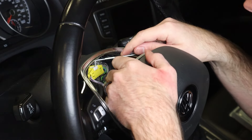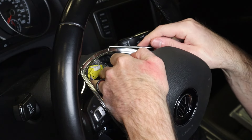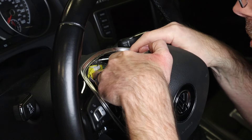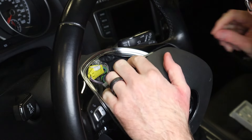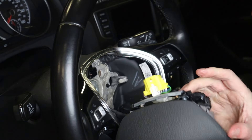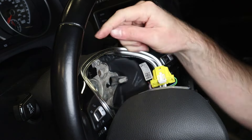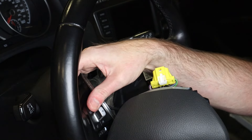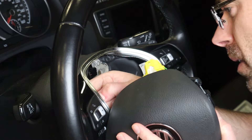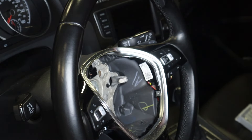So now to remove this, we're actually going to pry back on this white part of this plug. You will want to be careful not to stab yourself in the thumb like I did while I was testing this out. Once you pull that back, you just push down and then pull that out. There's another plug on the left hand side that plugs into this switch, which is what we're replacing. Now our airbag is out and we can put that on our seat.